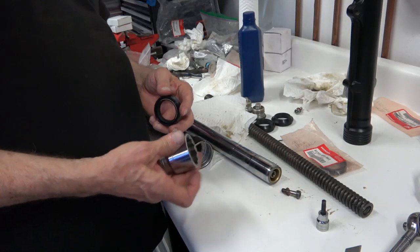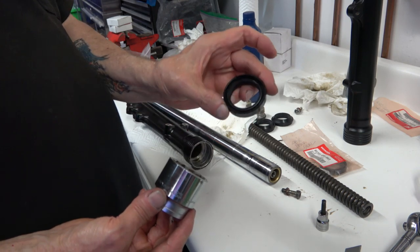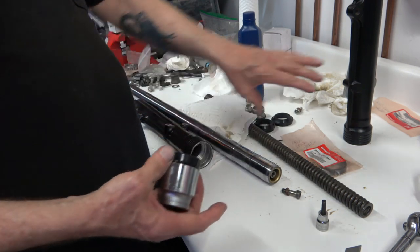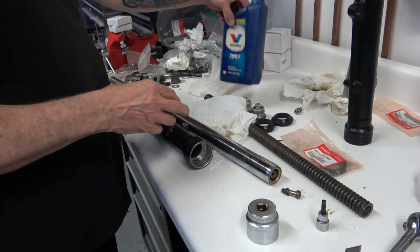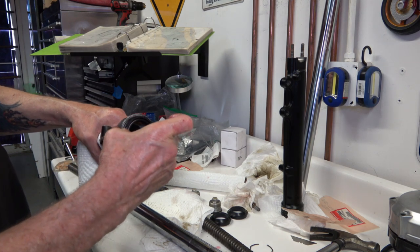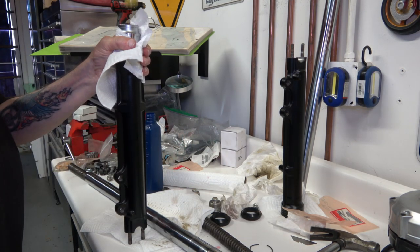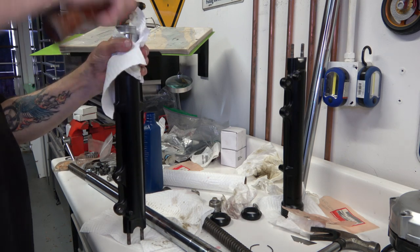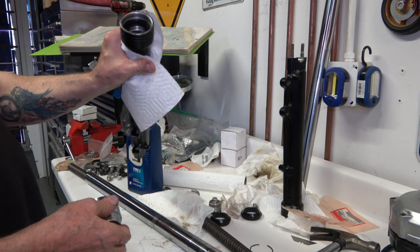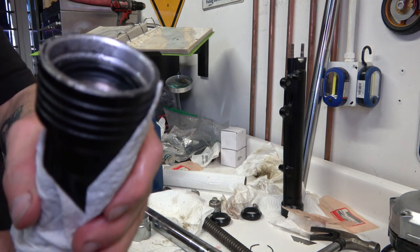Once that's all done and they're all painted, go ahead and start putting everything back together. I get a socket that is about the same size as the seal, then take some automatic transmission fluid and rub the inside and coat the seal with ATF. Kind of push it in there by hand as far as you can. Then take your socket — or a pipe or whatever else you have that's roughly the same size as the seal — and tap it in there lightly with a rubber mallet until it's seated.